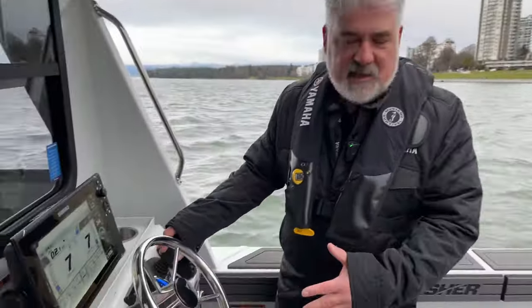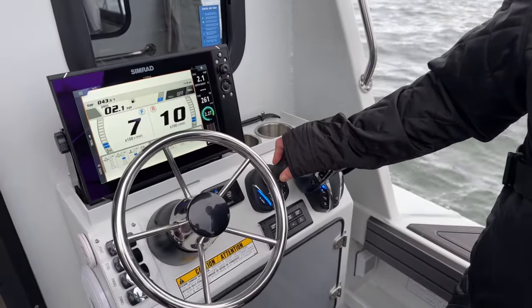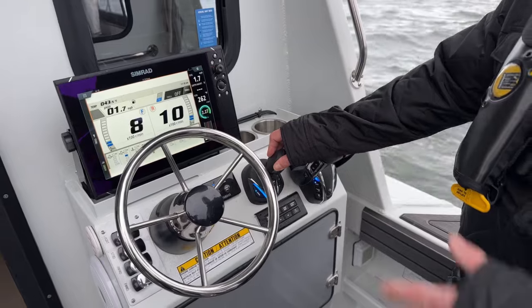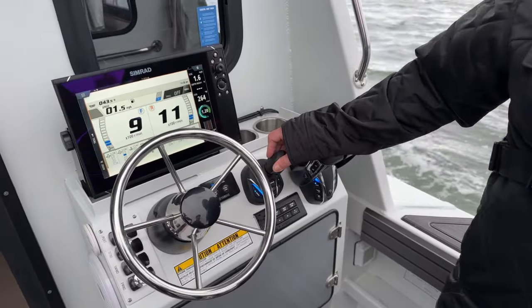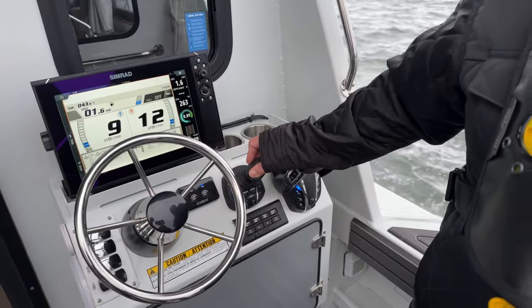That's game-changing — no thinking about it, no fighting a steering wheel, no hitting throttles and maneuvering back and forth. It's all in one hand. You've got everything in the palm of your fingers. I can watch what I'm doing safely, watch for other boaters, kayakers — keep ourselves in a good spot.